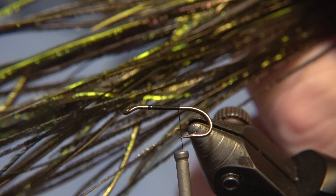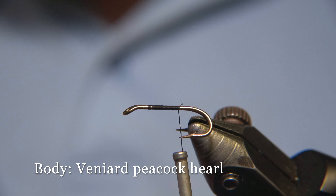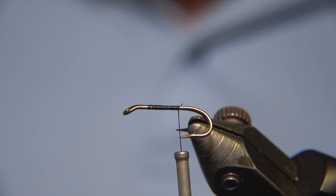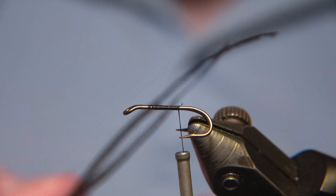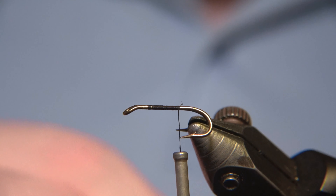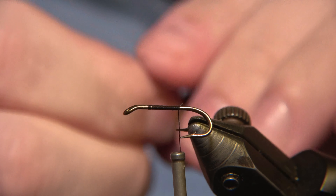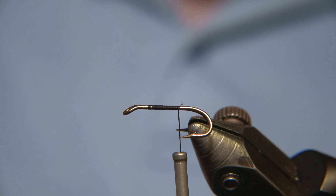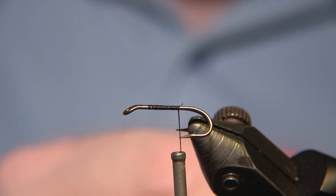For the body of the Black Spider we are going to be using Bunniard Pico Hurl, and we are taking four to six strands of the very best hurl there is. We keep the length at least enough to make the body.